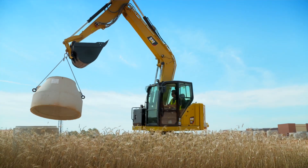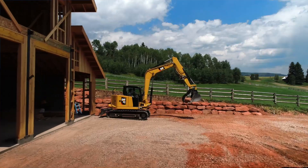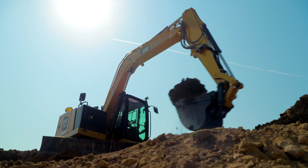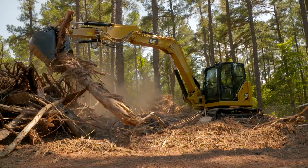Inspections are key to getting the most out of your CAT Mini excavator and should be performed at the beginning of the workday prior to starting the machine. Consult your operation and maintenance manual to ensure you're following all recommended procedures.